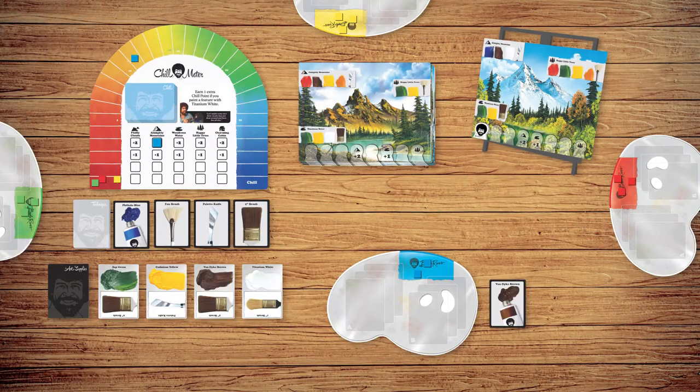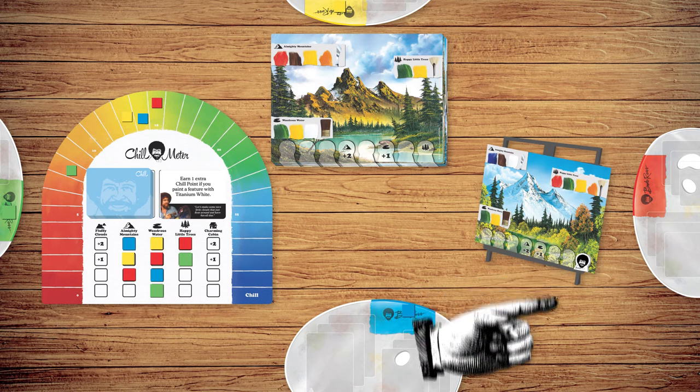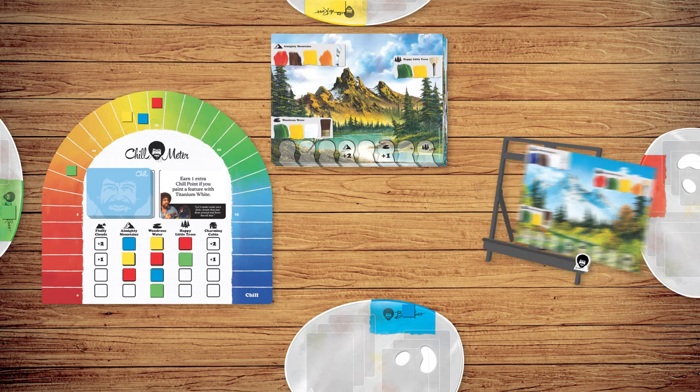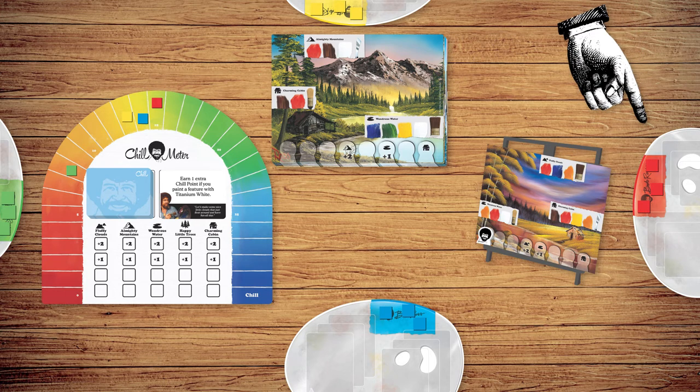After taking up to three actions, it's the next player's turn clockwise. Players continue taking turns until one player has painted all three features on the painting, or when Bob reaches the last space on the Bob track. It's now time to finish the painting. Replace the painting with a new one from the paint track, return Bob to the first space on the Bob track, and return all feature markers on the board to their owners. The game continues, resuming the turn of the player whose turn was active.